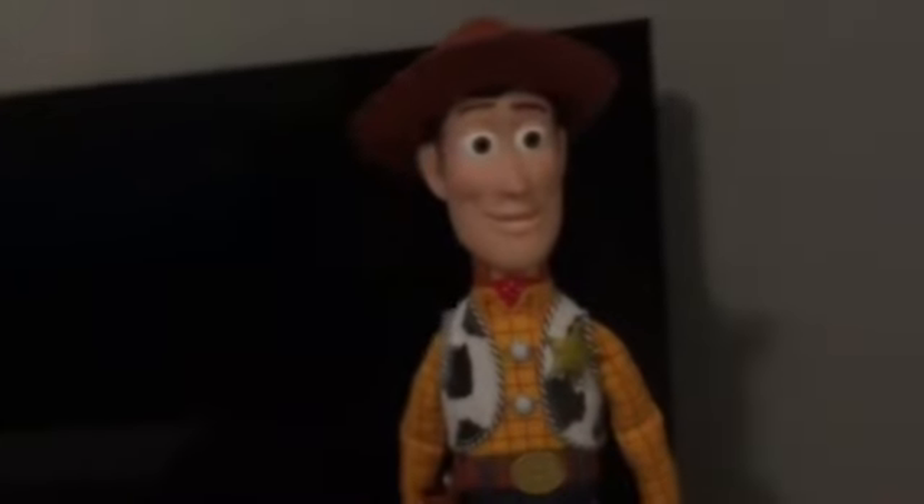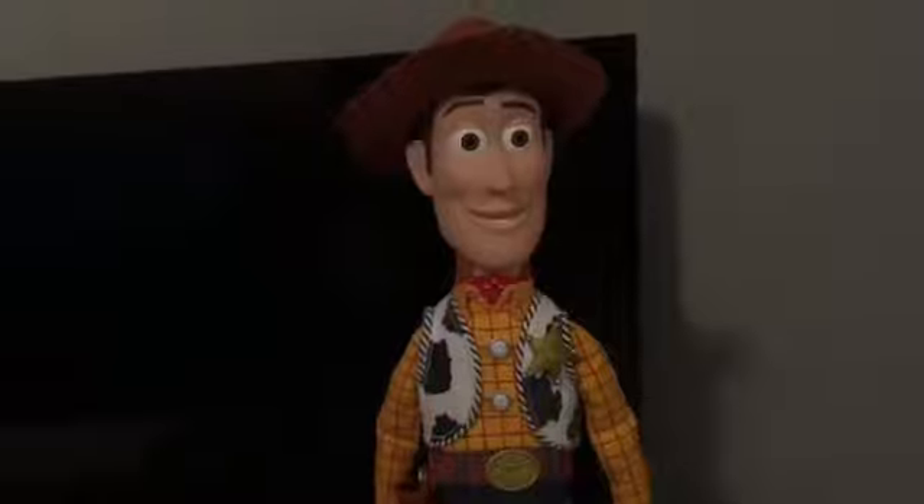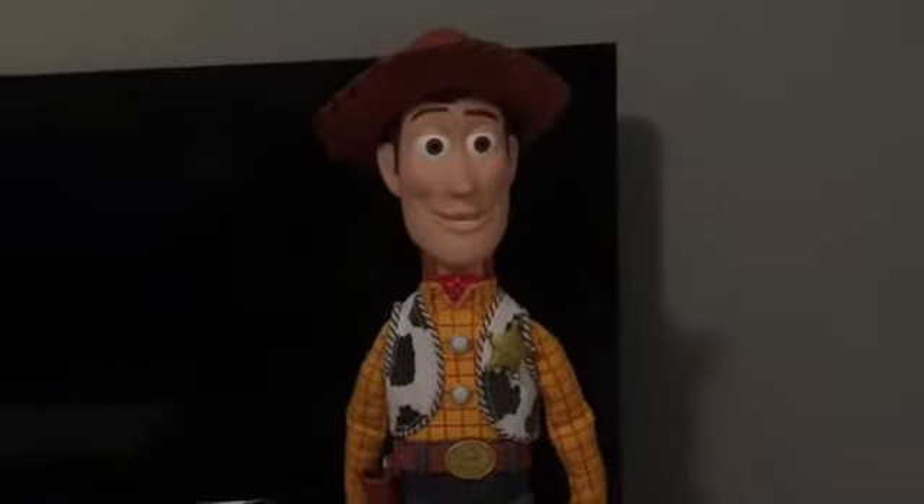And this belt-looking thing there is kind of more like yellow, not gold — some kind of yellow with orange. Which is like what happened when I took out the Toy Story and Beyond Woody with the open hands.